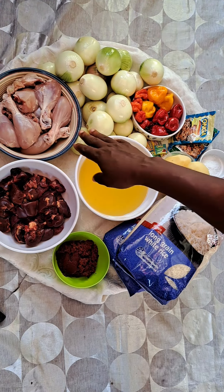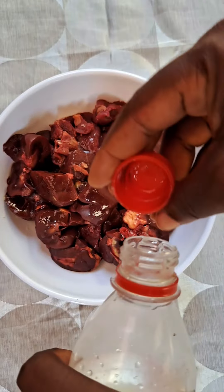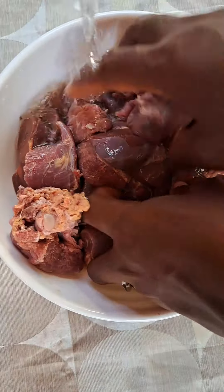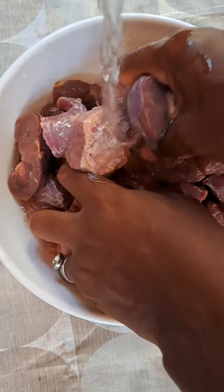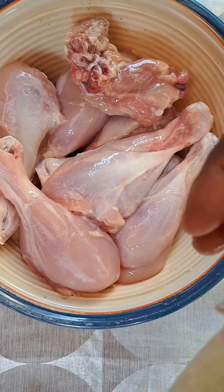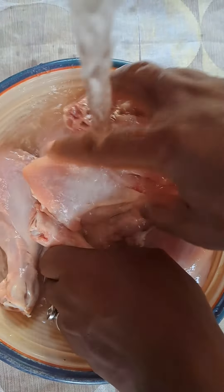Now, put your protein in a bowl. This is the cow kidney — give it a lamb salt or vinegar wash, treat them, and set aside. Do the same for the chicken: put it in a bowl, give it a lamb salt or vinegar wash, treat them, and set them aside. Now bring the oil and proteins together in one pot.